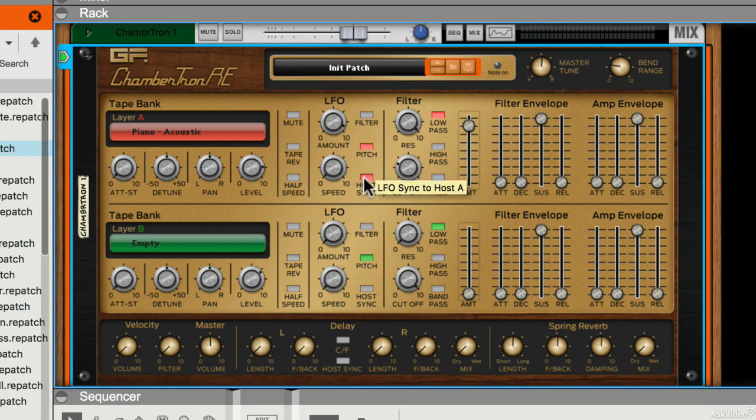I could also make sure that it syncs to my host tempo. So if you use a gentle amount of that, you can get a really retro sound. It's pretty wobbly.